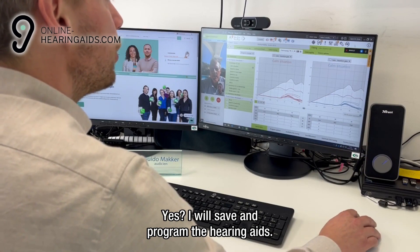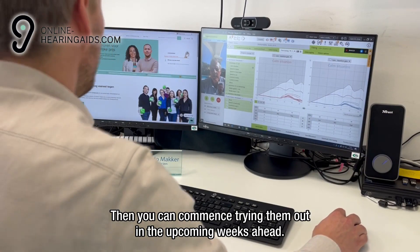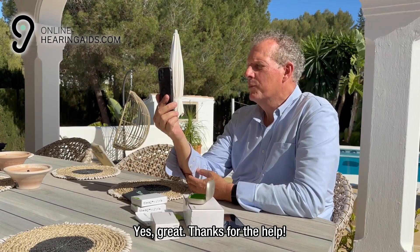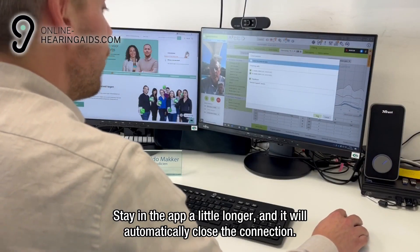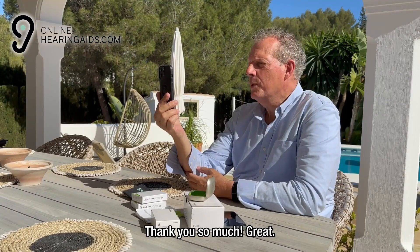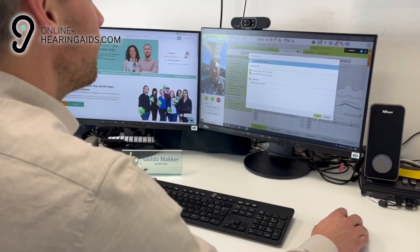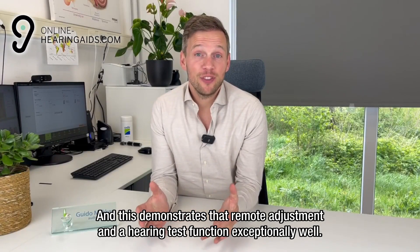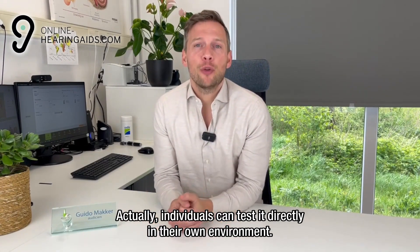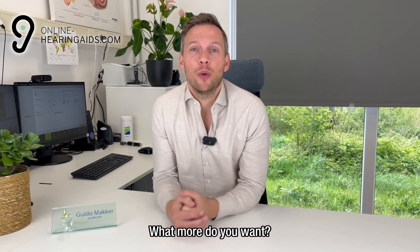I will save and program the hearing aids. Then you can commence trying them out in the upcoming weeks ahead. For more questions, you know where to find us. Yes, great. Thanks for the help. Stay in the app a little longer and it will automatically disconnect the connection. Thank you so much. Enjoy it. And this demonstrates that remote adjustment and a hearing test function exceptionally well. Individuals can test it directly in their own environment. What more do you want?